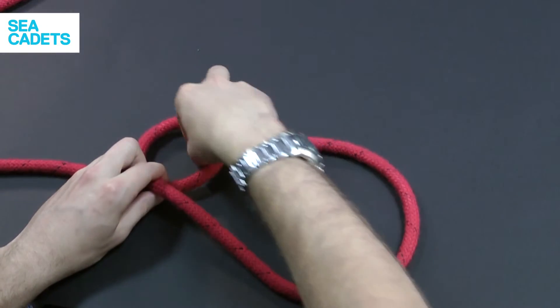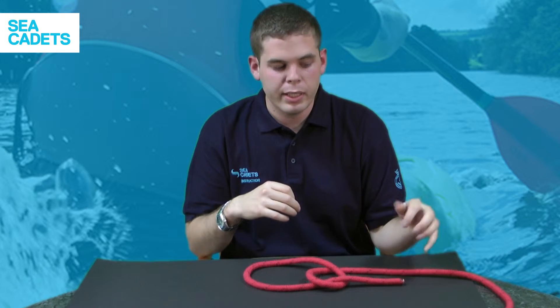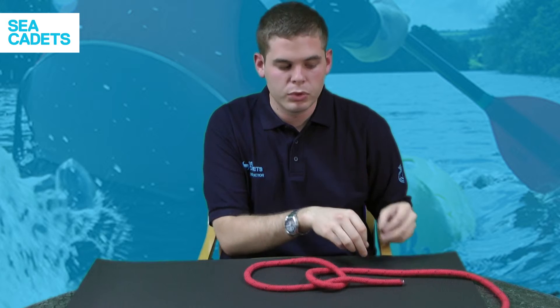Take your working end and go up through the loop that you've just created so it sits out to the other side. The next stage is to take your working end underneath the standing part so it comes out onto the other side towards you.